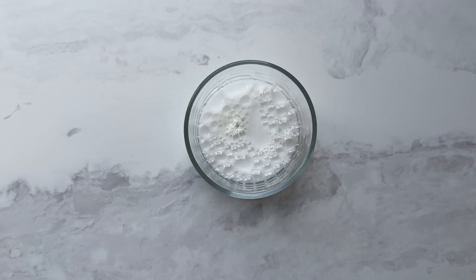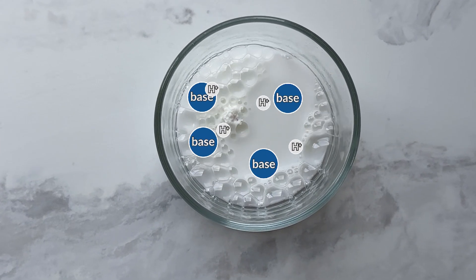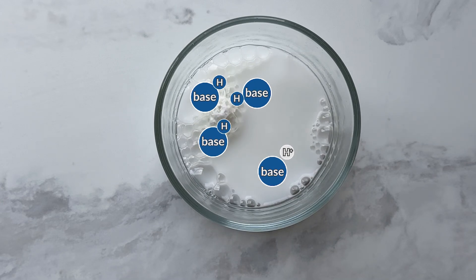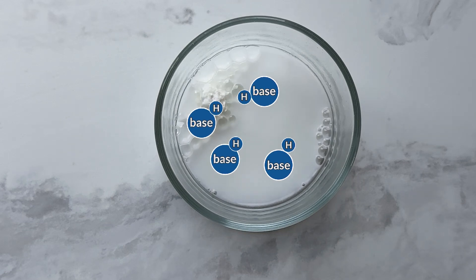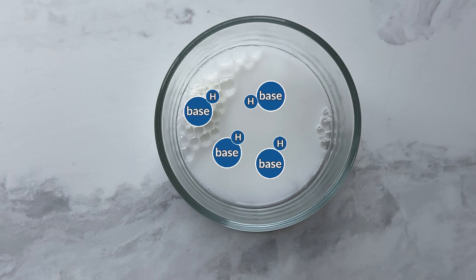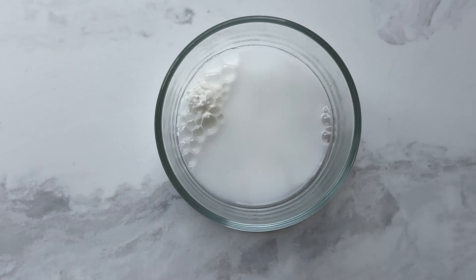If we instead think about the idea of adding water or any liquid to baking powder, rather than baking powder to a liquid, we can understand the importance of a liquid and the role it's playing. It's facilitating those particles to move more freely and to collide with one another, and that's why we need a liquid for baking powder to work.